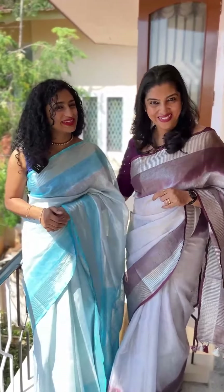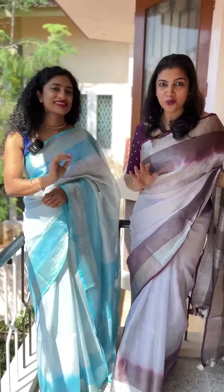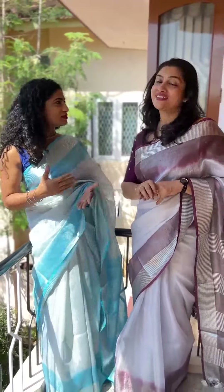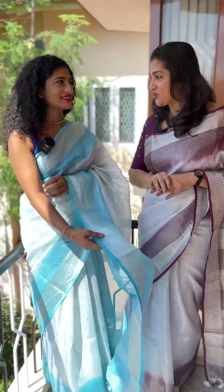Hi viewers! Welcome to the show. Tissue fabric is a great topic. I also have a video about golden tissue — the difference between the tessers and linen tessers, including the price range.